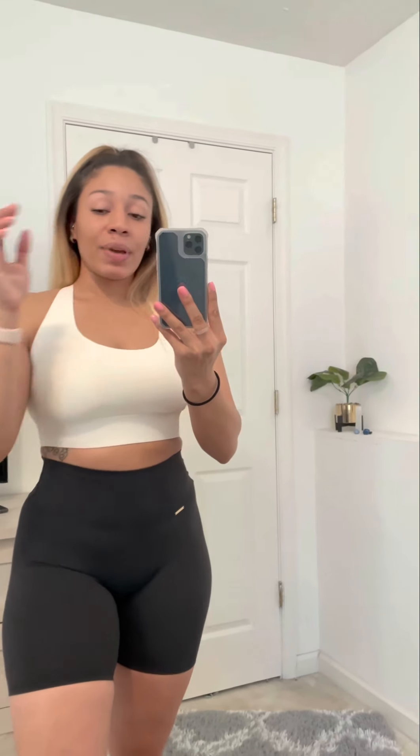Thank you so much for tuning into my mini try-on haul with Choreoactive. This is the Serenity Collection launching on April 26th at 9 a.m. Pacific Standard Time and 12 p.m. Eastern Standard Time — make sure you set your alarms! These pieces are just amazing. Katie killed it, she did an amazing job, and I appreciate all the love she always gives us.